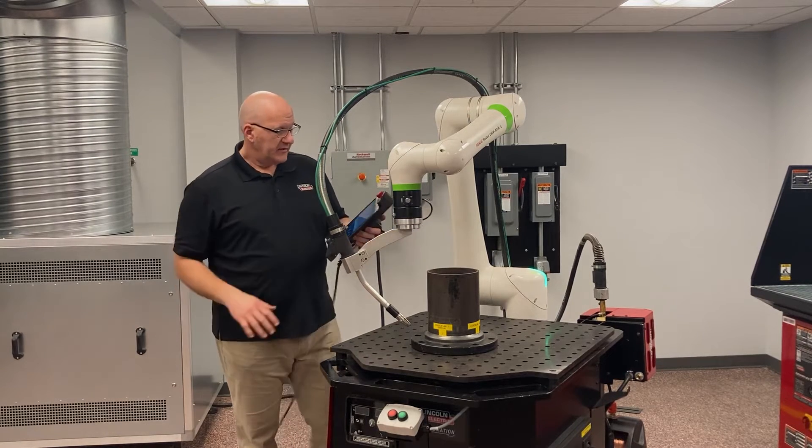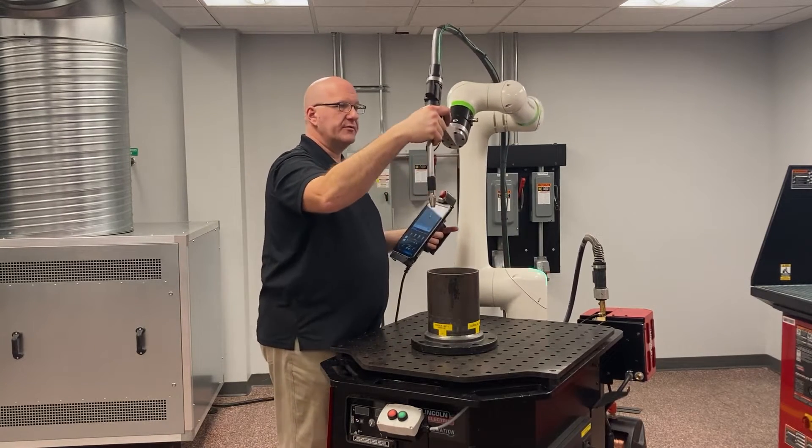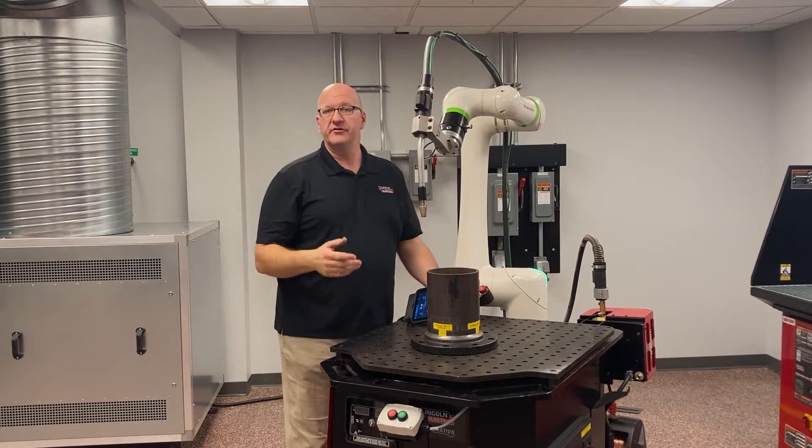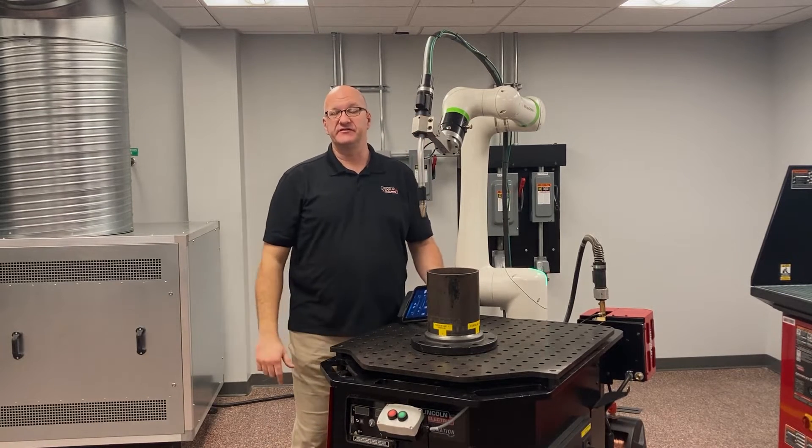You want to keep that joint as vertical as possible as long as you have clearance between your part and the robot. If you don't have enough clearance you may be stuck with a slightly steeper angle, but if you can, keep it straight up and down. This also allows us to use our custom manual guided teaching function, which I'll get to in a second. Also, when doing a circle with a robot, each axis is limited to 270 degrees of total movement.